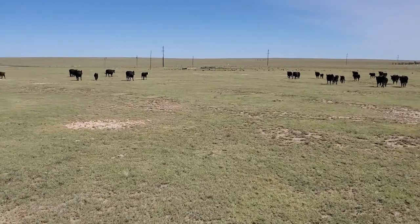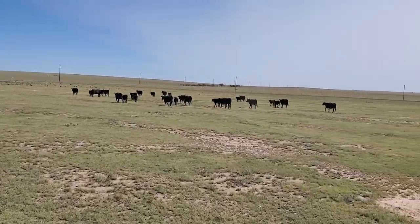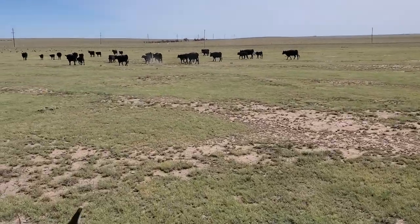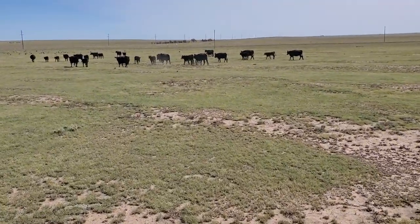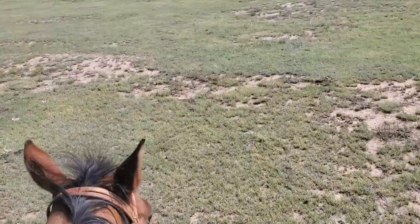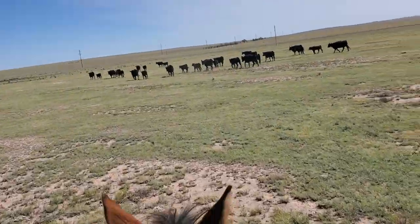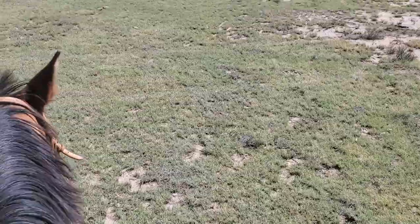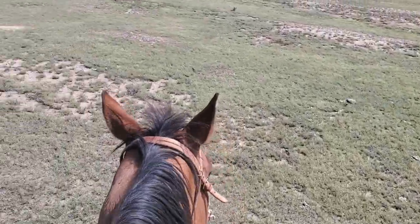It's been dry all summer — terribly dry. The pasture I'm in now on the south side of the place has got decent grass, it caught some rains, but around my house it's totally different. There's no green grass — the grass is short, like this tall, and there's a prairie dog town here with just nothing really to it.